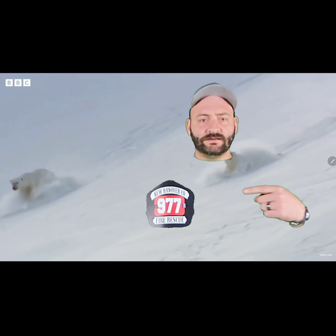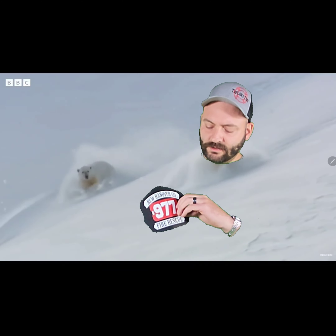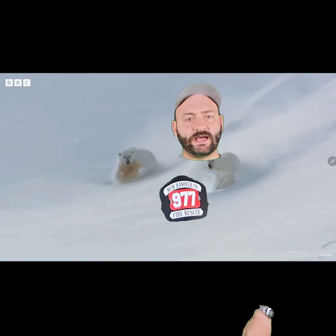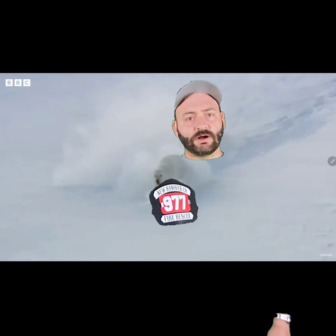Today we're gonna be talking about passport shields. That's right, passport shields. We'll get to that in a moment. They're pretty cool. Let's get started.